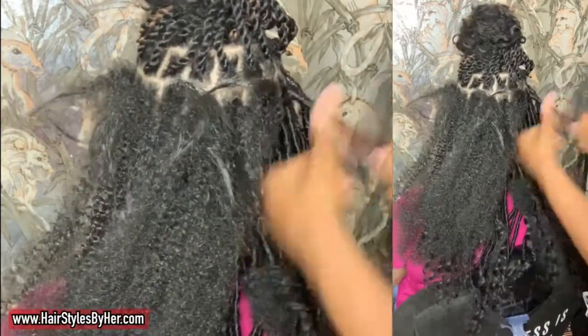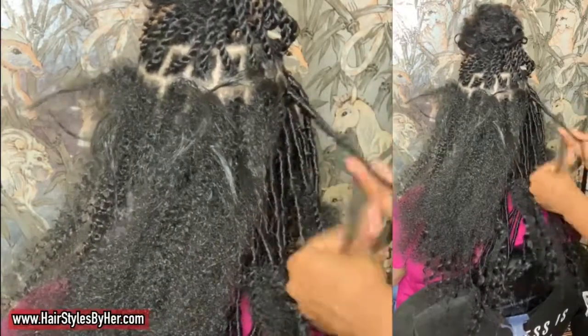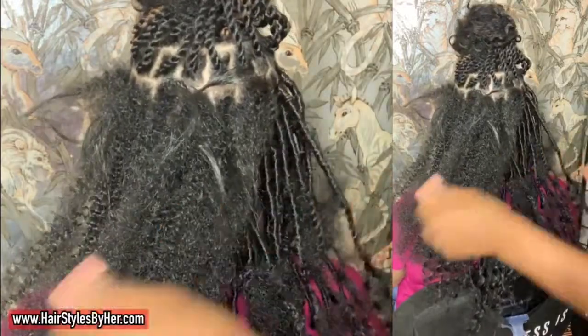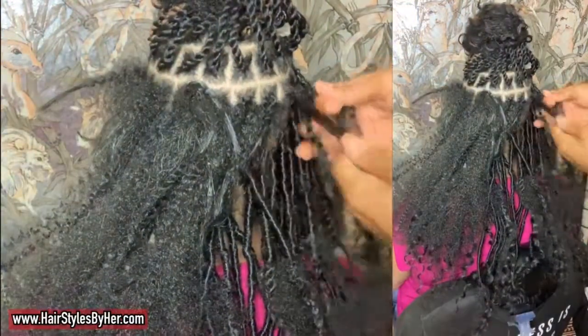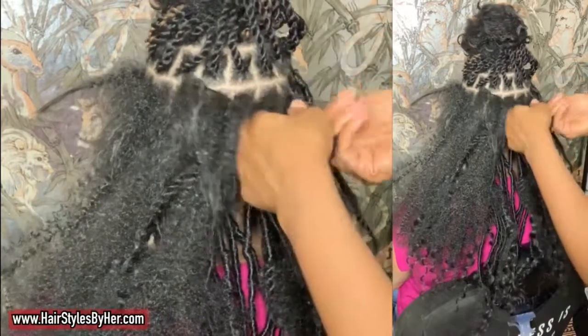I wrap in one direction and then wrap in the other. This is my real wrapping speed, so you get the idea of how I move. This feels slow to me — it's probably faster than some people, but I'm not going as fast as I normally like to. I've seen myself work and it's like pop pop pop pop, and here it's just like, yeah, it's alright.